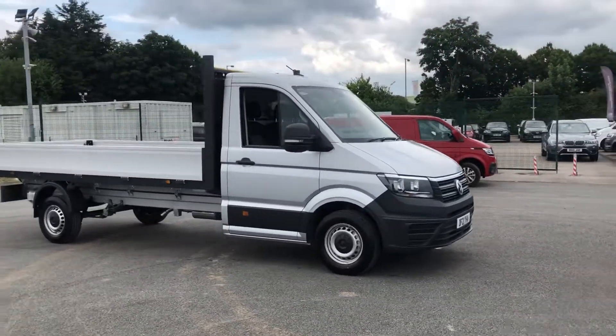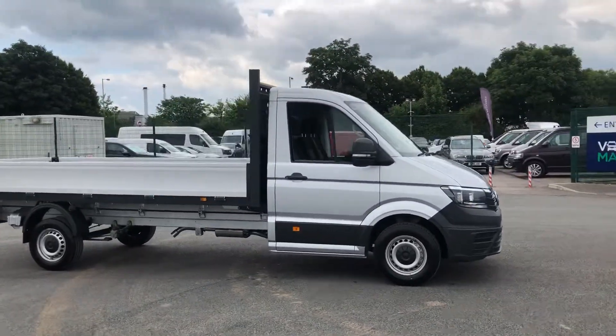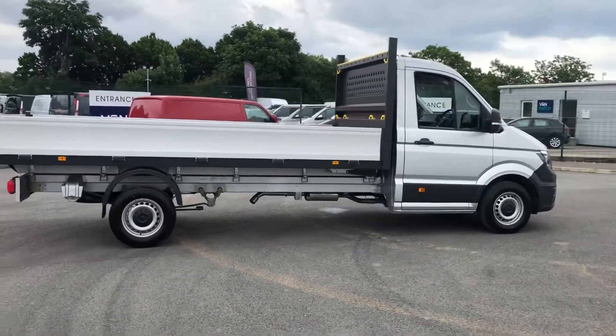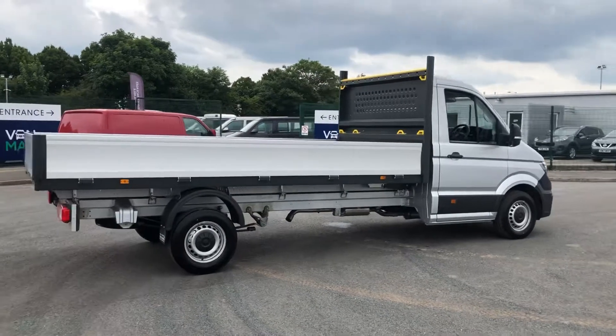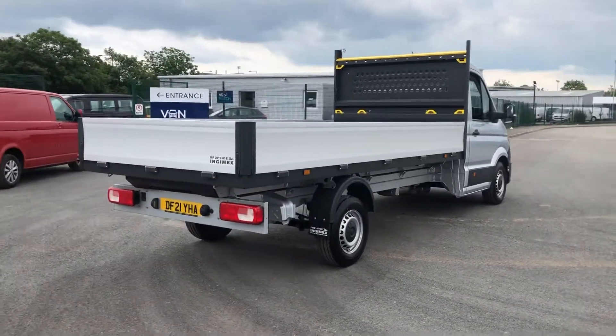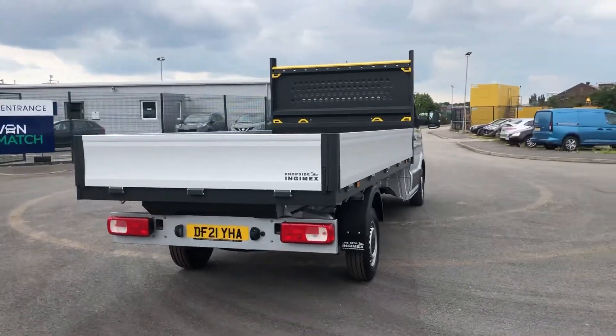This vehicle does come with the 16 inch steel wheels on the side. As you can see this is the medium wheelbase. Fitted with the Ingamex dropside, you can see you do have the rear Ingamex rear mud flaps and the branding on the back of the dropside.